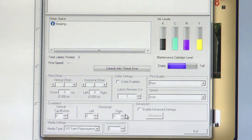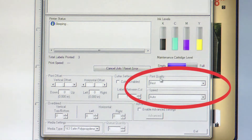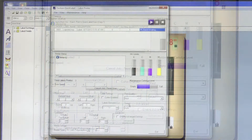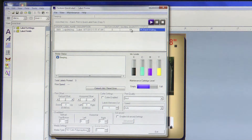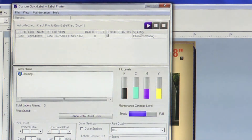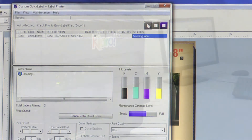We will set the print quality to best to start, and we will also set the speed to auto. When you have made all of your settings, you can edit your global quantity to enter the number of labels you would like to print. Next, click print and your label file will be sent to the printer.